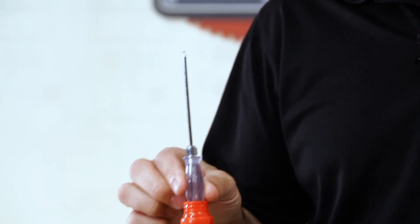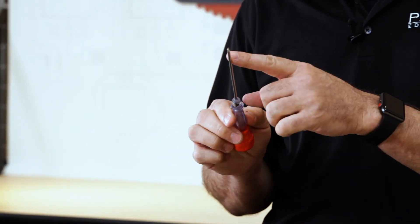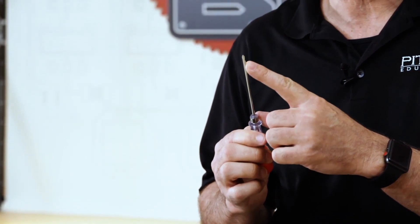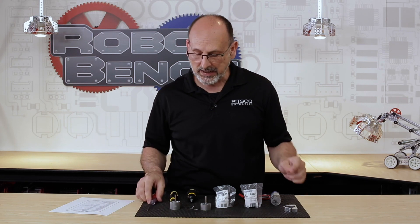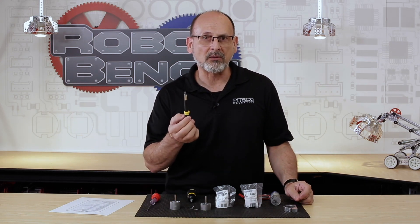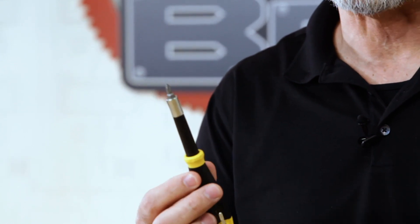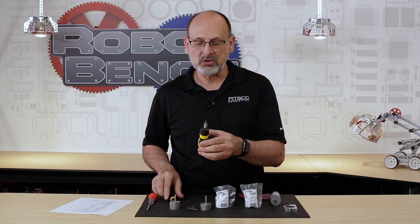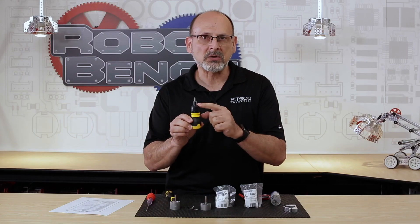The other thing I want to talk about is the screwdriver. These are small screws — you don't want to strip them out, so it's important to use the proper size: a Phillips head number one. The default 2-in-1 screwdriver that comes in the Tetrix set will work just fine. The main thing is to look at the tip — if you start with a damaged tip, you're more likely to damage those screws. I personally like a screwdriver with a replaceable tip so I can replace it easily and make sure I don't damage my screws.